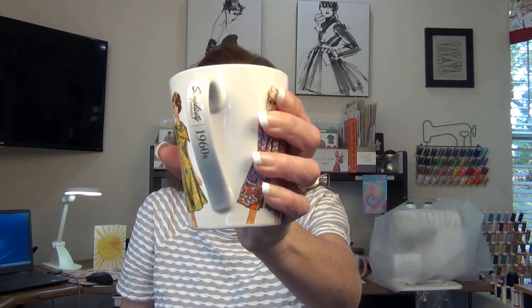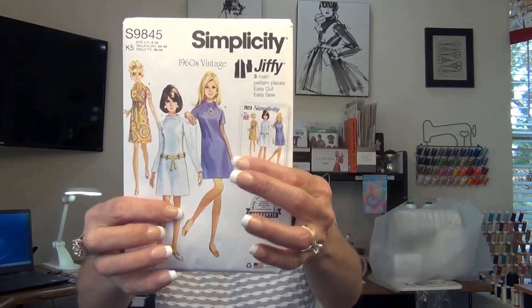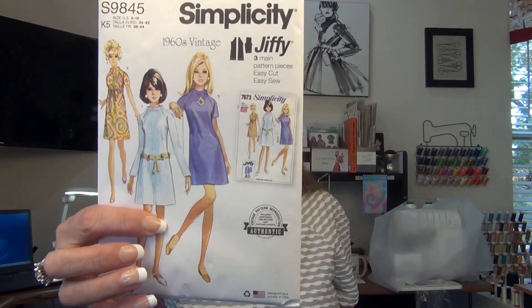I love this mug! Since I have a 60's vintage inspired video, I thought I'd get the Simplicity Scented 60's mug out with all these girls. I've shown this on a previous video, but I always like to show it every time I drink from it. It's just a wonderful mug. And today, I'm also going to talk about the dress I'm wearing — it's a 60's vintage pattern, Simplicity 9845. I made View 3, the one that she's wearing, and we're going to get into that.